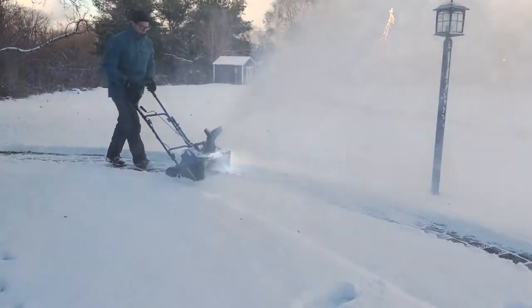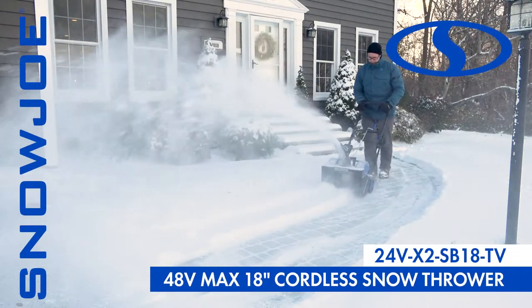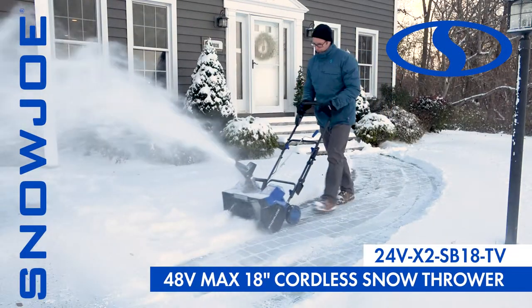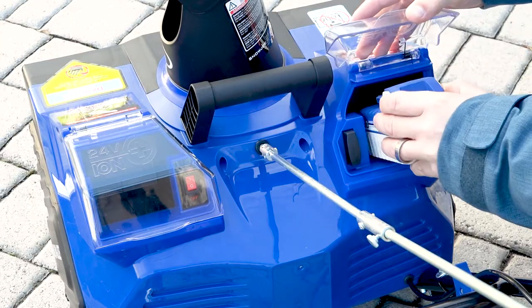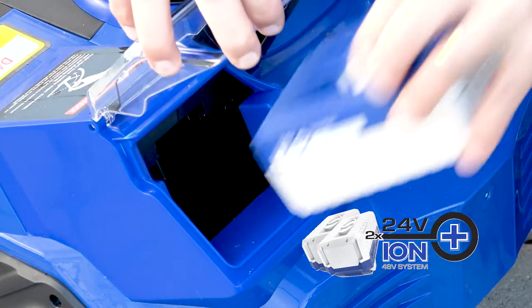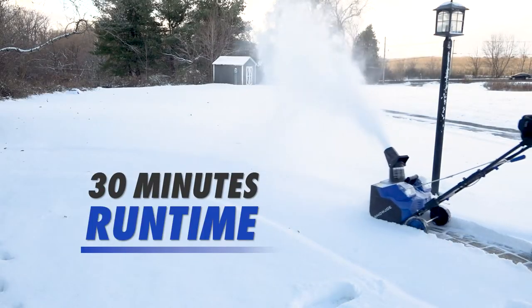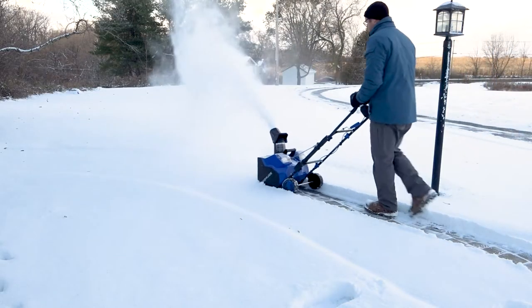The latest revolution in snow clearing technology meets the cutting edge of cordless innovation with the Snow Joe 48-volt 18-inch cordless snow blower. Powered by Snow Joe's exclusive Ion Plus 24-volt lithium-ion battery system, the two included 4-amp-hour batteries provide up to 30 minutes of rechargeable run time with zero carbon emissions for cleaner air.